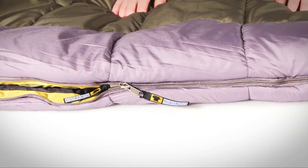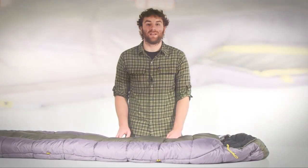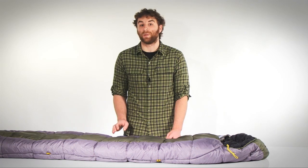You can customize the ventilation of air through the bag with these two-way locking zippers. Keep the bag zipped up all the way to seal in heat on a cold night, or allow some air to circulate through the bag on warmer nights by creating an opening with one of the zippers.